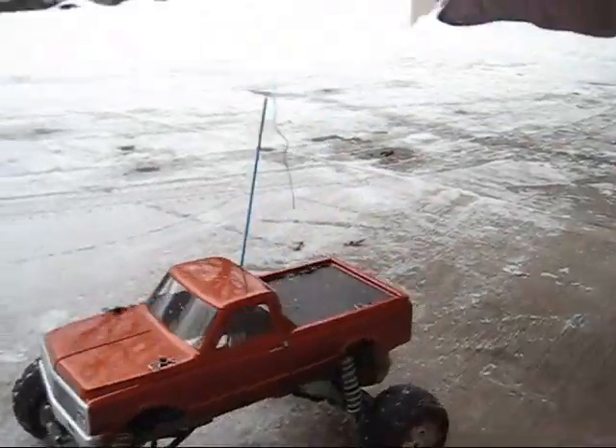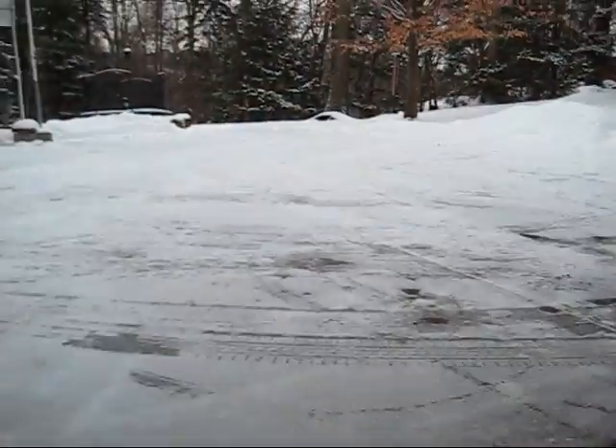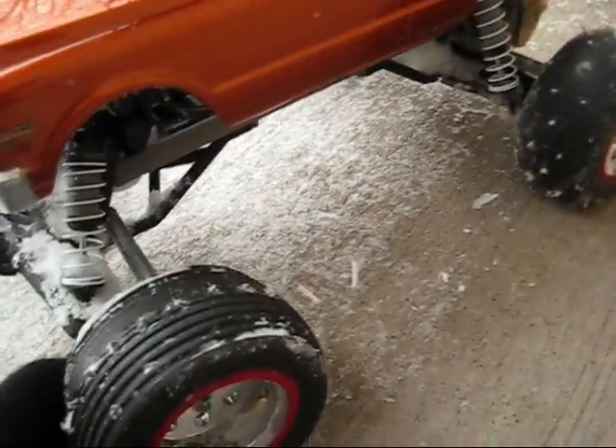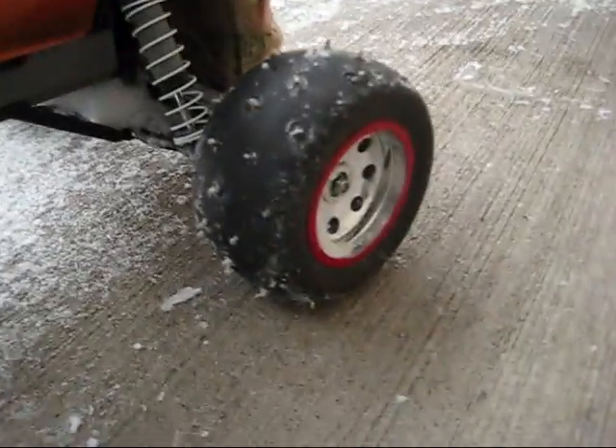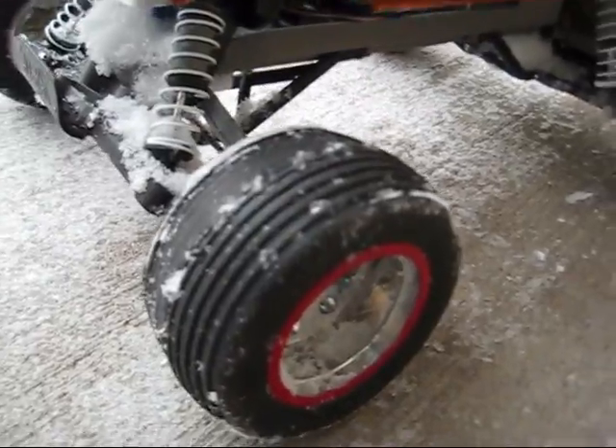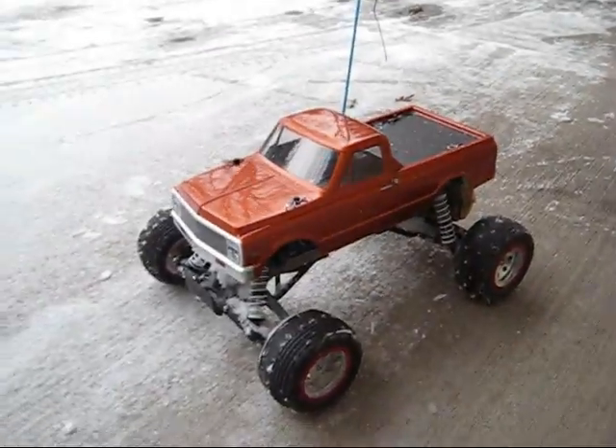I wanted to make some tires for my RC car for the snow and ice. I took some old tires that were worn down, put thumbtacks through them, used a rotary tool to file them down, glued them in, and now let's see how they work in the snow.